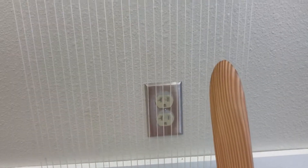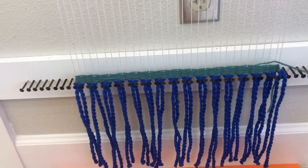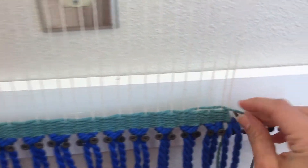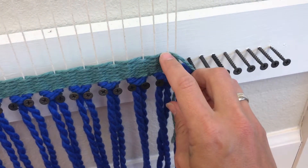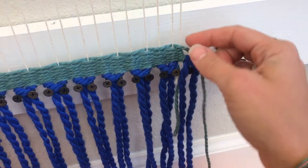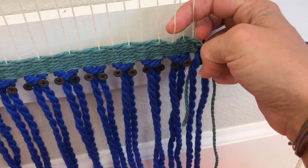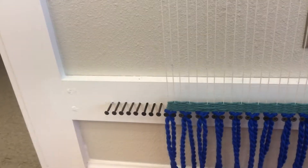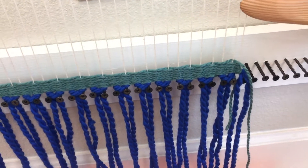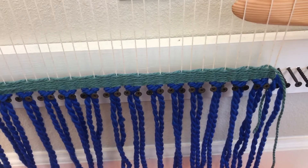You're going to start with your shed stick. Depending on where the yarn was last left off, you're going to look and see that they went under, over. So the next time, we're going to go under, over, under, over with our shed stick. This side is always under first — over, under, over.